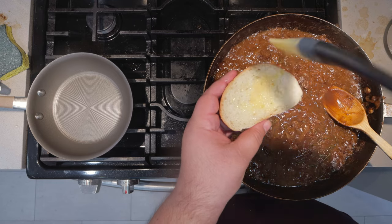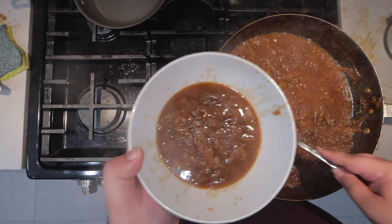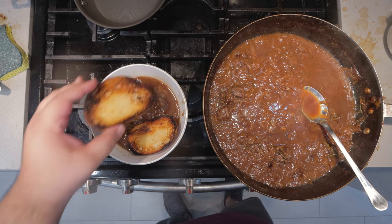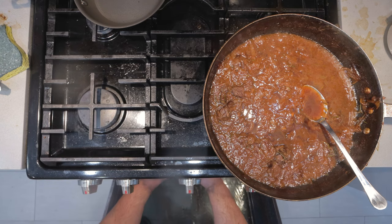Alright, our stew is done. Let's remove the sticks of rosemary. But before we plate up, let's take care of our croutons. Take two slices of French bread, brush each side with clarified butter, then toast them in a pan over high heat. While that's toasting, turn on your oven's broiler to high. Let's taste test the soup — just a tiny splash more of soy sauce. Next, grab yourself a heat-proof bowl, pour in our stew but leave some space for the croutons. Then add said croutons and top it off with a generous piling of Gruyère cheese. Stick it under the broiler until the cheese melts and looks slightly crusty. And that's how you make French onion beef stew.